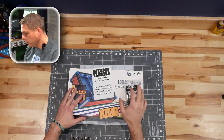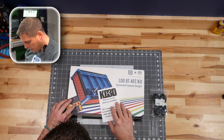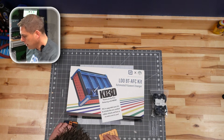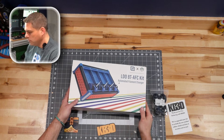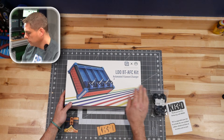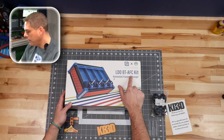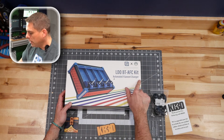Long time no see — still live, still kicking, still doing stuff. Today we're going to go ahead and unwrap some goodness in the form of an LDO. It's a Box Turtle, but specifically the LDO BT AFC — Automatic Filament Changer kit.